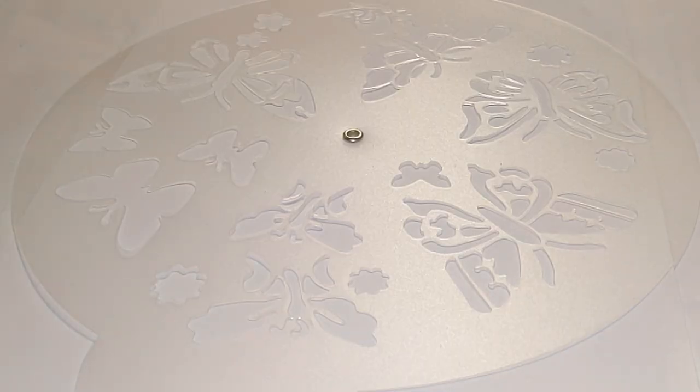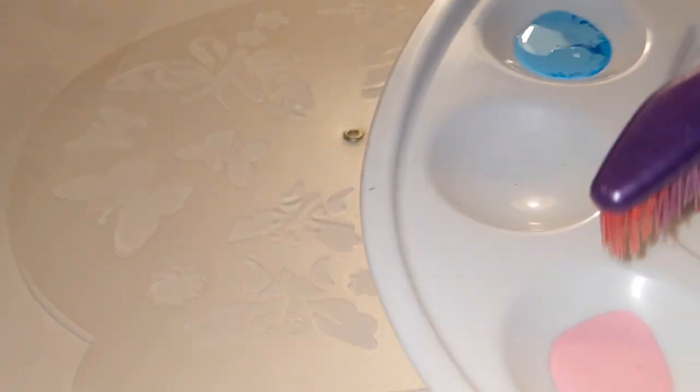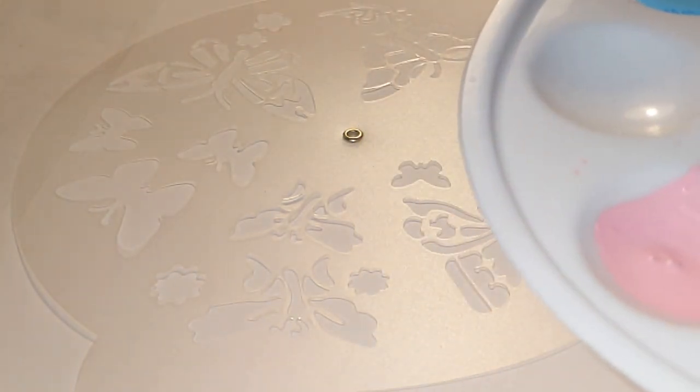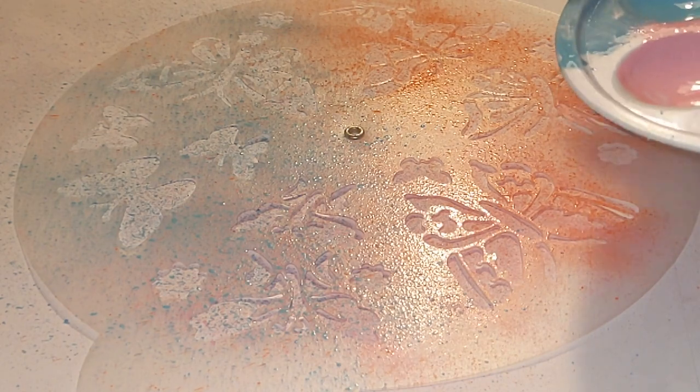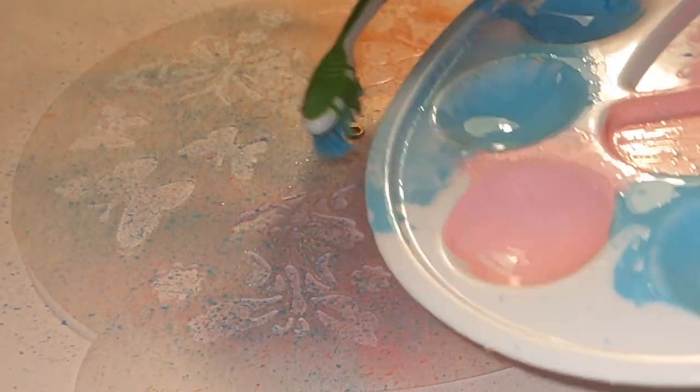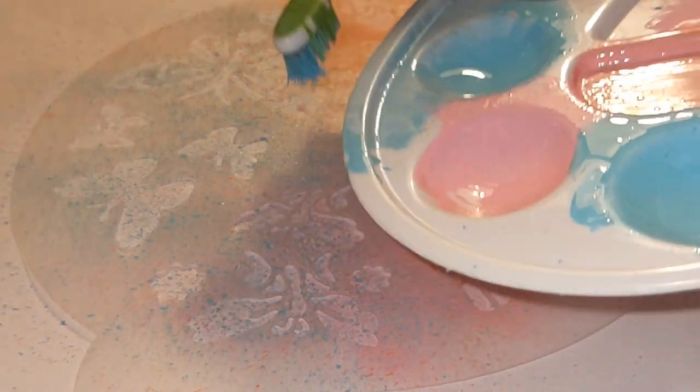Please mix the paint well with a few drops of water. Dip a little paint on the toothbrush. Please press the toothbrush against the edge of the palette, then flick the paint onto the paper. Continue doing this until the paper is covered with enough paint to show the pattern.